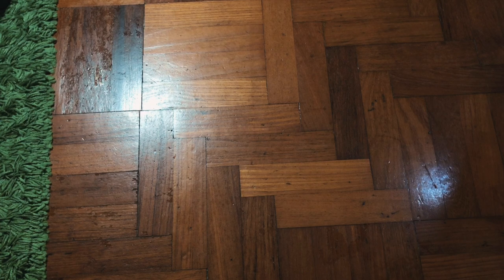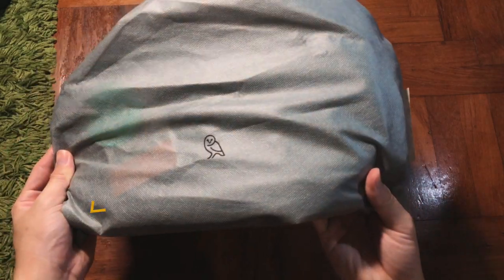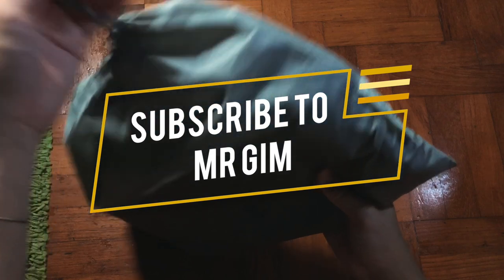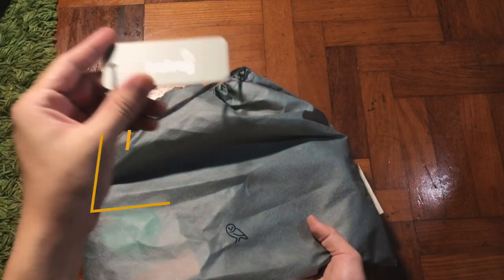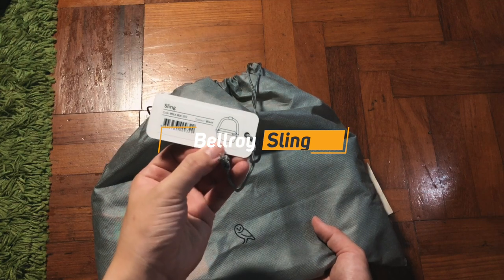Hey, what's up guys, it's me Mr. Gim here and welcome back to my channel. I have an exciting unboxing for you — the Bellroy Sling. This is the Bellroy Sling 7-liter sling bag.